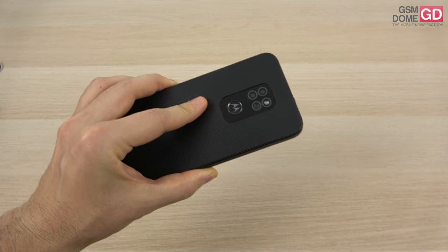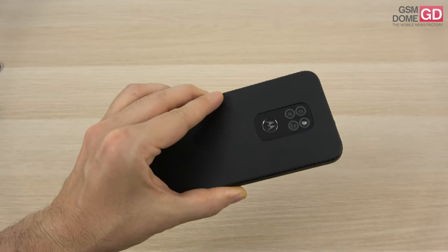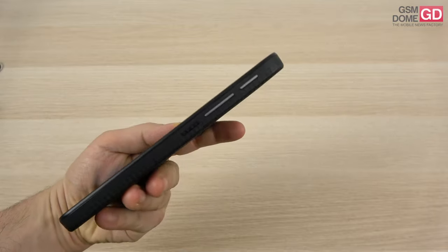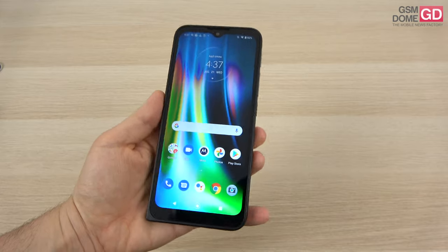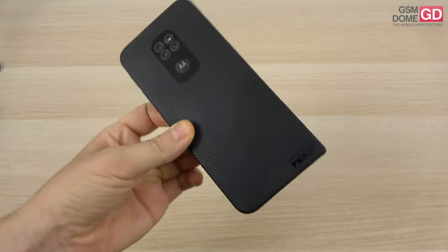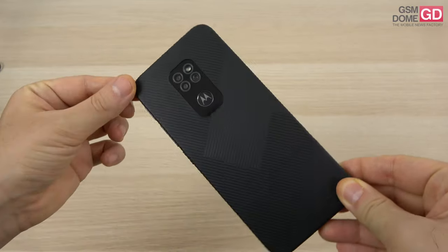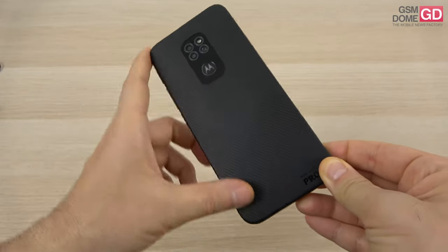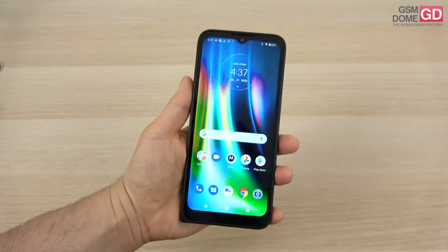The handset is priced at around $350 to $400. It's a rugged phone with military specs, IP68, and a few other features like a programmable button on the side. It's available in black or green, it has an interesting striped pattern at the back. The device is made of reinforced plastic all over the place, plus some rubber and a slightly lifted texture which increases the grip quite a bit.